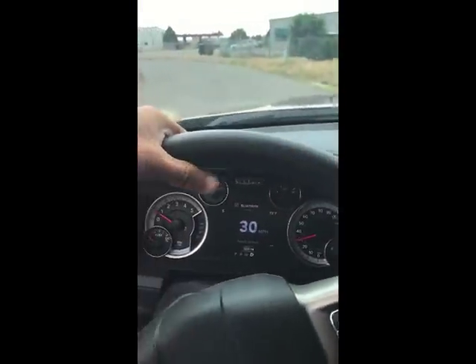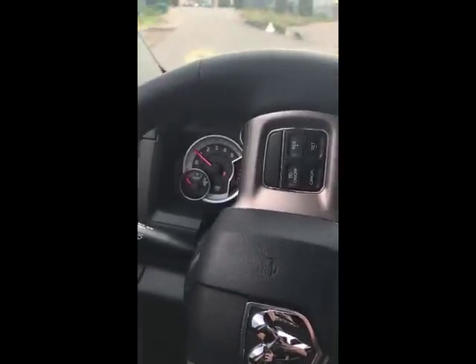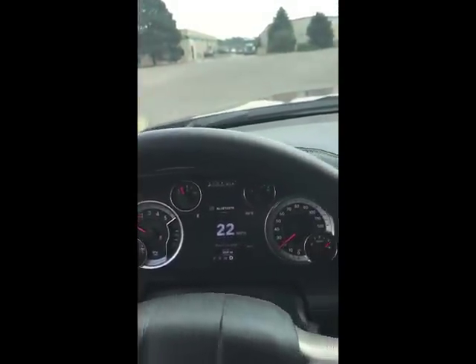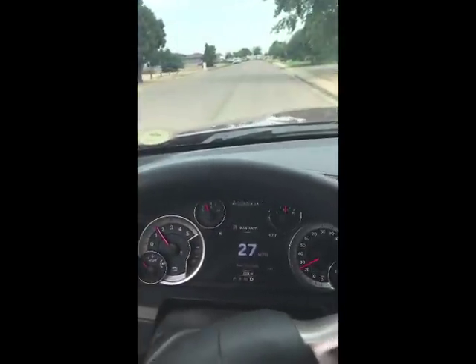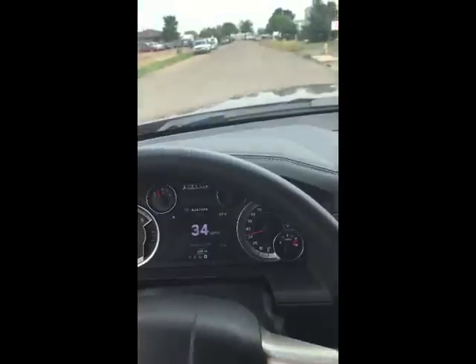A lot faster than stock. My biggest complaint when it was stock is it's an absolute dog. Luckily, this tuner came with transmission tuning — I noticed right away it doesn't clunk like it used to, shifts way smoother. That's a great feature of the RaceMe, at least from the guy I bought it from. The trans tuning comes on it automatically when you pick your tune. Power slide around this corner is pretty easy with traction control off. This thing is way, way faster than stock — not a race truck by any means, but it definitely brought it to life.